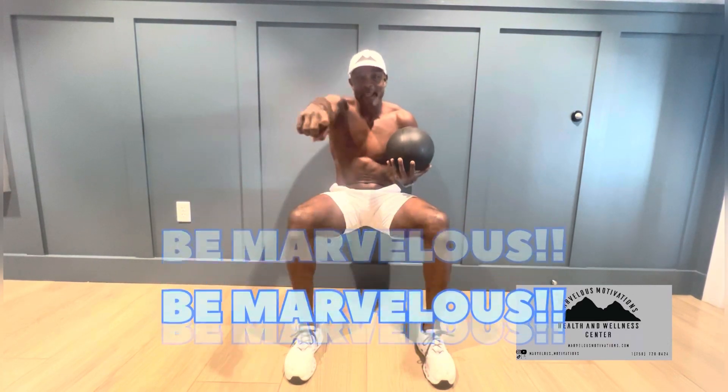And there you have it for today's movement, today's exercise — Wall Sit Rotations. Thanks for viewing. Please like and subscribe. Muchas gracias. Arigato. Merci beaucoup. Thank you. And always remember, be marvelous. Bye-bye.